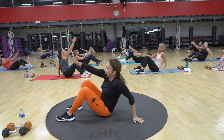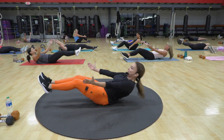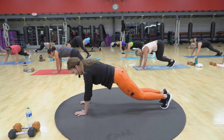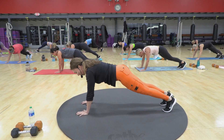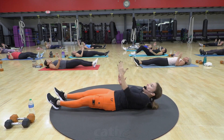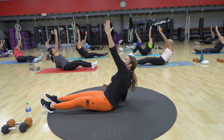Number three. Three, up, in. Four, in. Four more. Four, in, in, out. Two. Reach high. Three. We have 16 of these. Four. Lift.